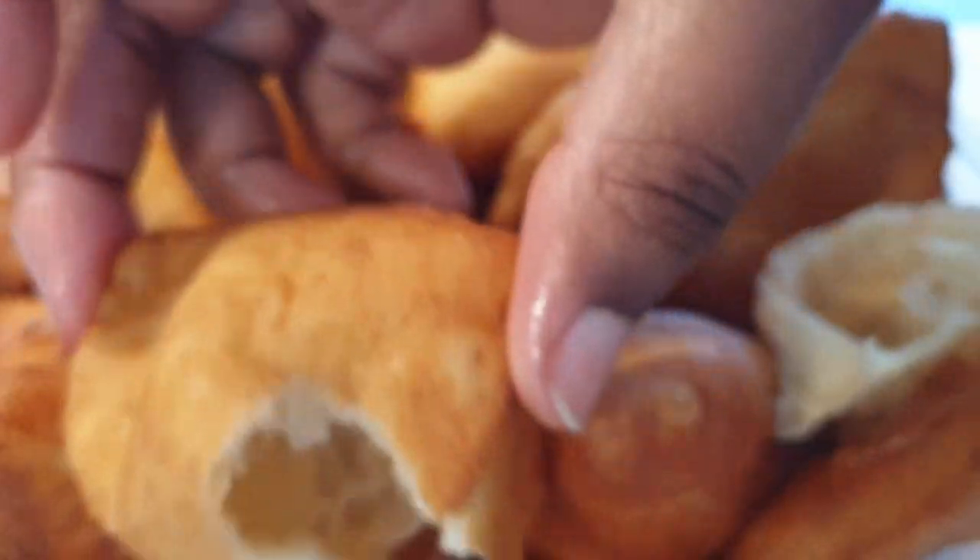Hello there, welcome. Today we'll be making simple Mahamri from home, and if you're stopping by for the first time please consider subscribing, and let's get started.